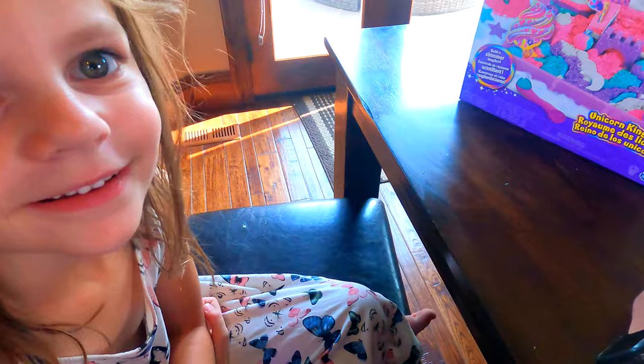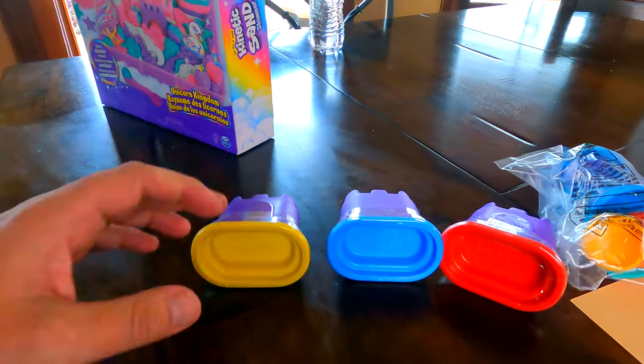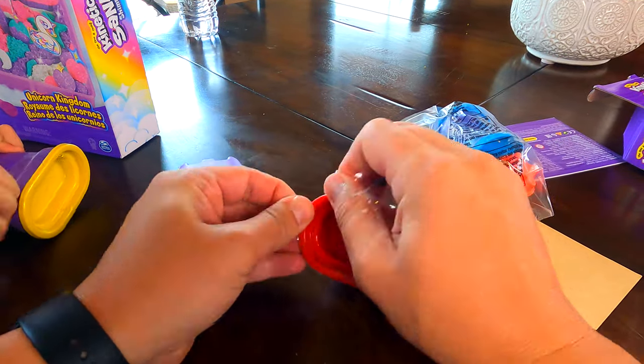We're going to use these colors to make the secondary colors, which are green, purple, and there's another one — do you know which one? Orange! You're right. Let's get these open and then we can get them out of their little castle molds.